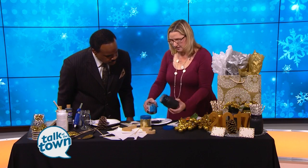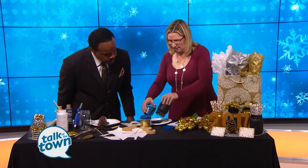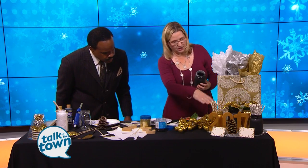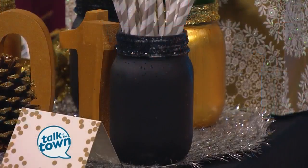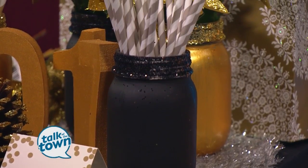The cool thing about this is when it's completely dry, you'll get this look. I did the gold, I did the black. Then add some of the floral — all the craft stores will have that on sale because the holidays are almost at the end, and you'll get them really inexpensive.